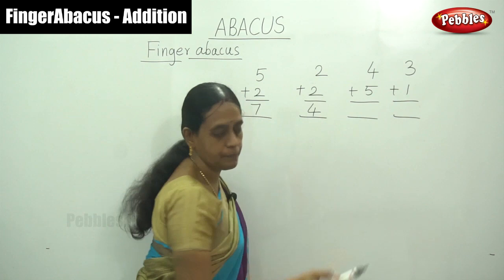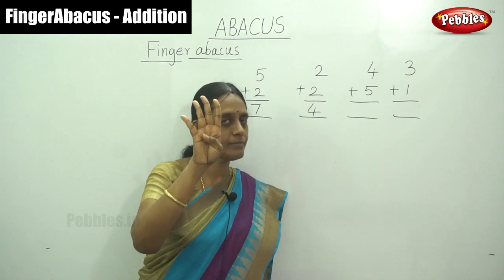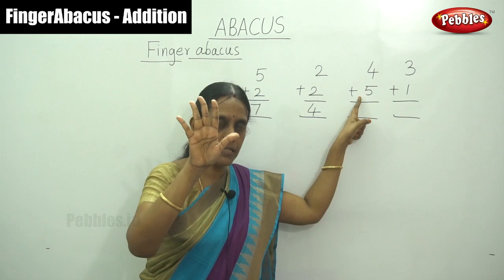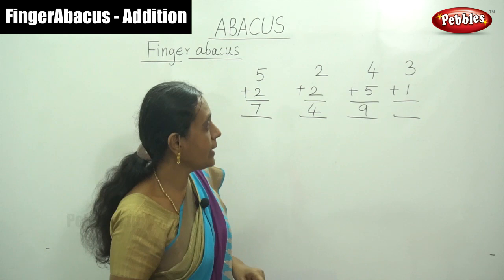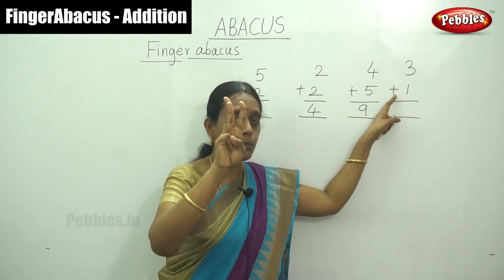And next, the first number is 4. Plus 5 — add on your thumb finger, its value is 5. Now the answer is 9. And next that is 3 fingers plus 1 — move 1. So now the answer is 4.